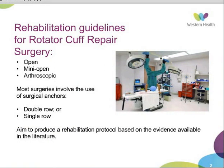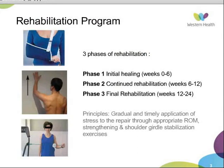The guidelines set out three main phases of rehabilitation: the initial phase, where the primary goal is to protect the newly repaired rotator cuff; the secondary phase, where the patient can commence a more active rehabilitation program; and then the final phase, where they should be progressing towards full function and incorporating a strengthening program. The principles are based on the gradual and timely application of stress to the repair through appropriate range, strengthening, and shoulder girdle stabilization exercises.